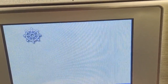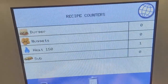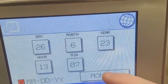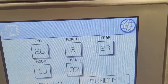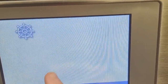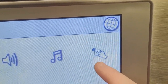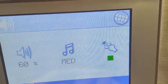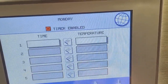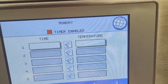You can also check statistics like how many times you have run a product through. This is where you have access to change the date and time. Here you can adjust the sound levels of the touch screen.